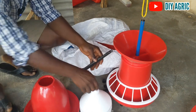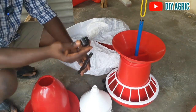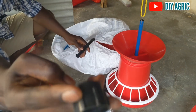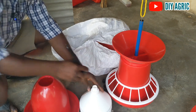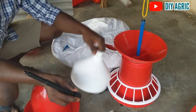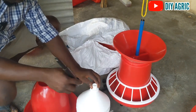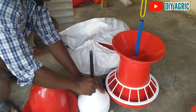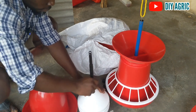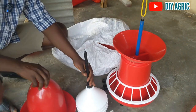So first we have to screw this on top of this. You put this guy here just like this. You must have already filled this with water because it's supposed to serve as a weight. So you fill it with water, then you screw this on top — yeah, so it's stronger. Then you put this on top of it like this.